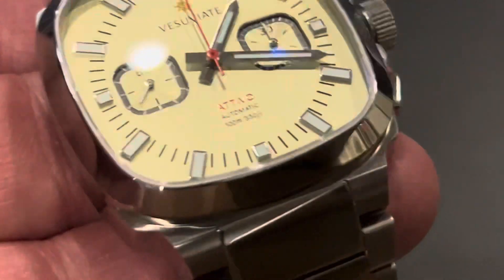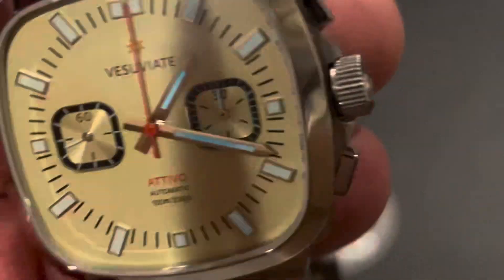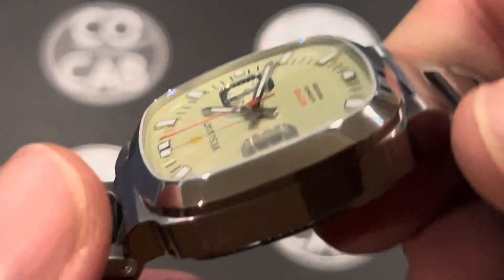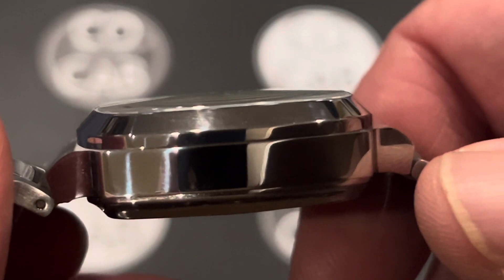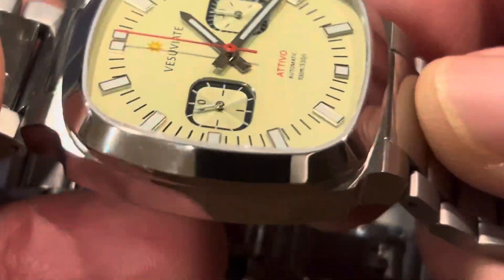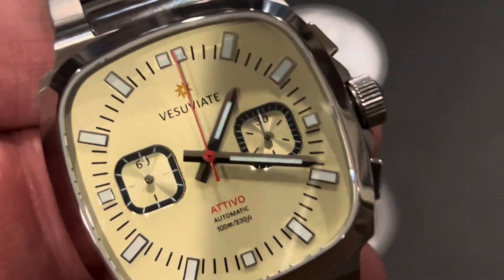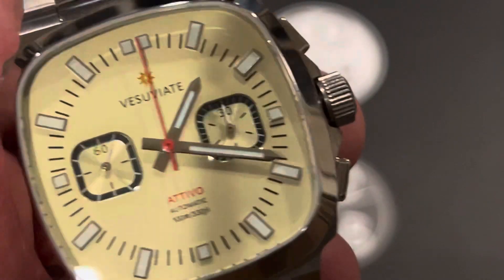The bezel is a fixed bezel with a 45-degree angle all the way around. The crystal is 2 millimeters thick — you can see there's just a slight dome to it. It's a 2-millimeter thick sapphire crystal with five layers of inner anti-reflective coating, and it has an incredible hardness of 2,000 HV.